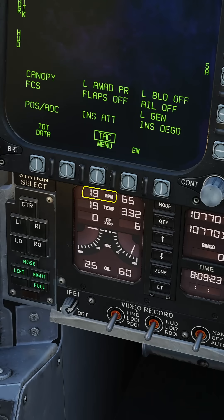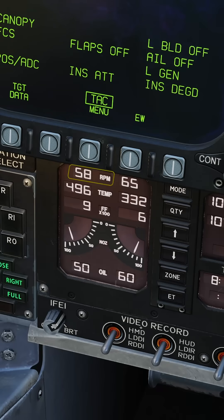Engine crank left. Wait for the RPM to reach 20. Left throttle to idle. Wait for the RPM to pass 60.